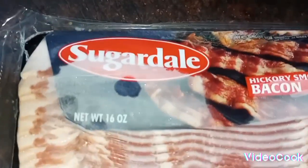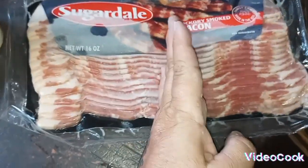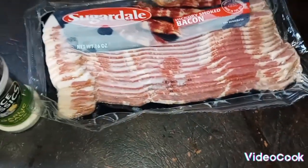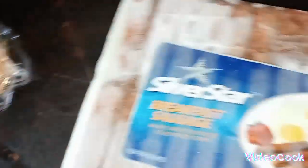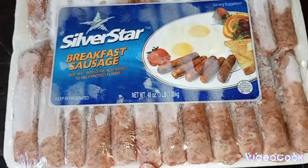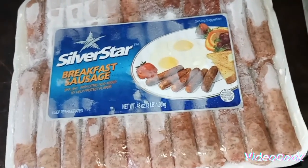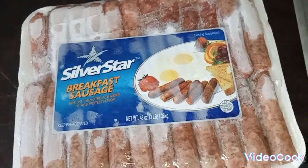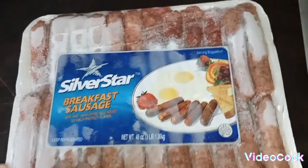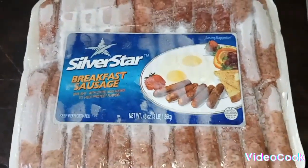I got the Sugardale hickory smoked bacon. I'm going to slice this in half because I don't want to have too big of pieces if it's going into the burrito. And then I got the Silver Star breakfast sausage — I got this at Sam's Club because it's bulk. I'm going to take some of these out, and since they're still a little bit frozen, I'm going to boil them for a couple minutes and then fry them.